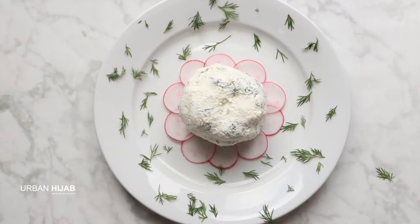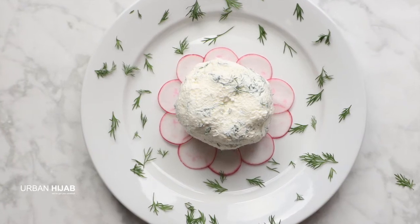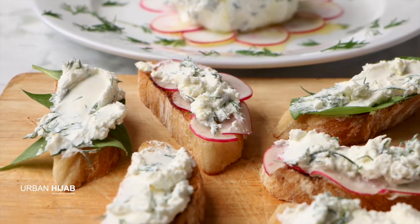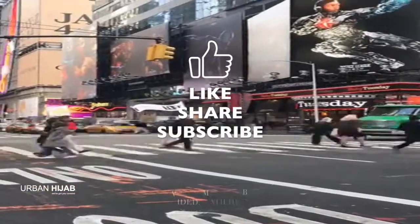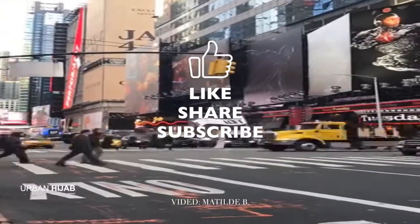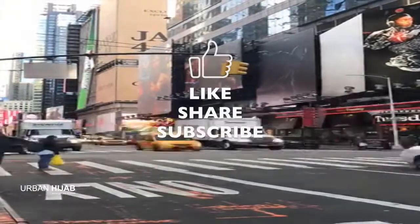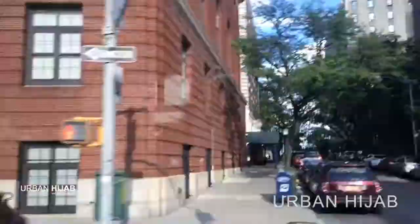I hope you enjoyed this video for homemade yogurt cheese. Click like and hit the subscribe button. Don't forget to share it with your friends. Visit UrbanHijab.com for modest lifestyle news, information, wisdom quotes, fashion, and more. That's Urban Hijab — UrbanHijab.com.